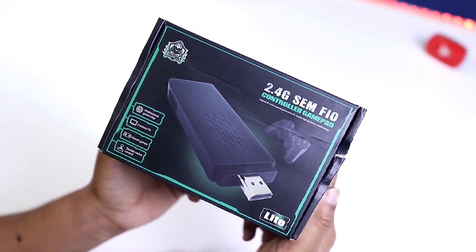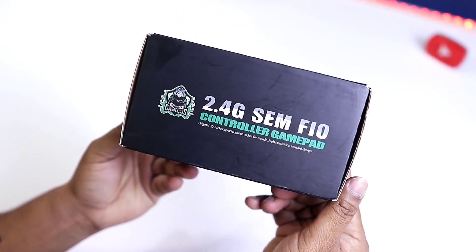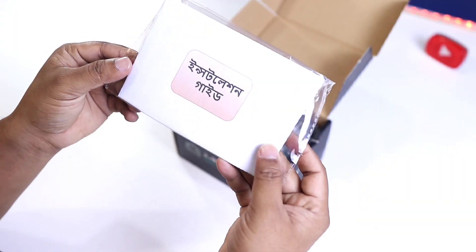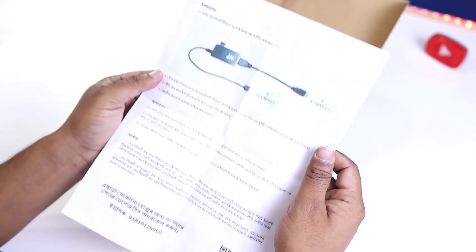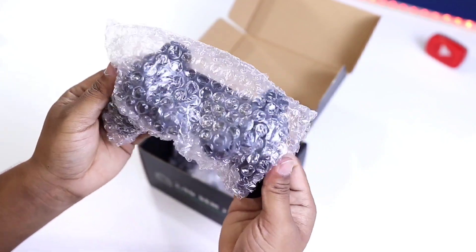This is a retro gaming device video. You can see a lot of different features. Basically, we have played the game in the first video, so we used the gaming device. Now we have to go to the unboxing of the video.